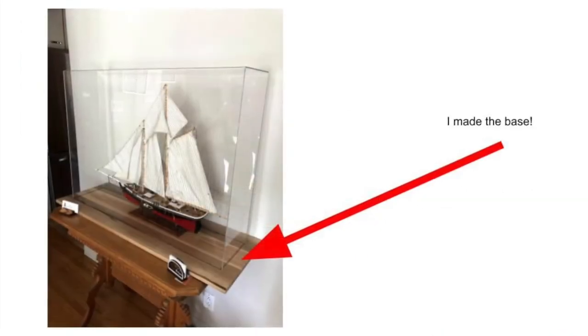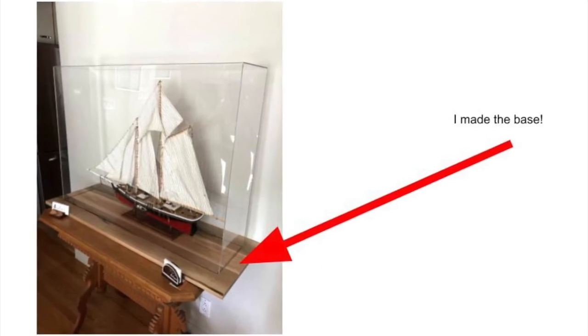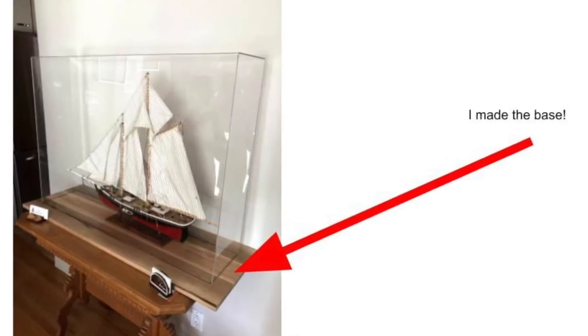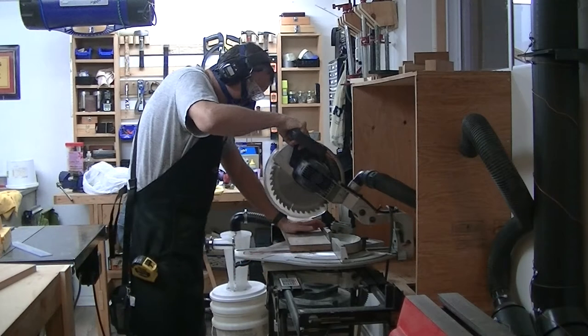I'm personally not into modeling. This video is not about the process to build these scale models. Rather, I'm going to walk you through the simple project to build the base upon which the model will sit. See the base of this ship? Yep, I built that.